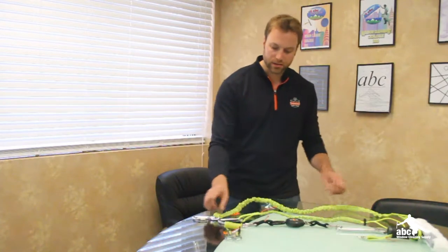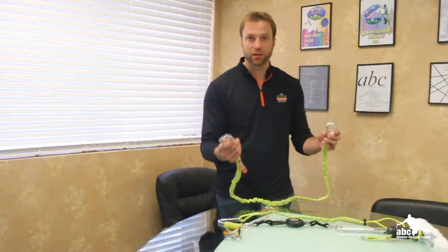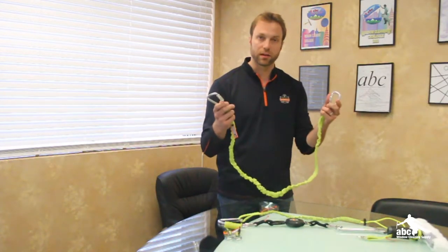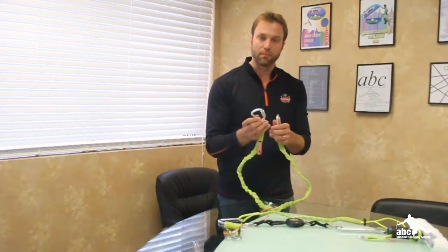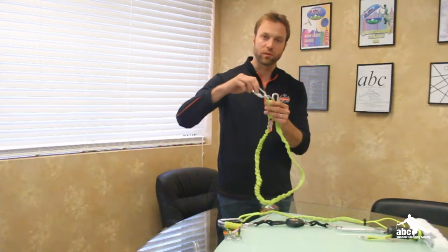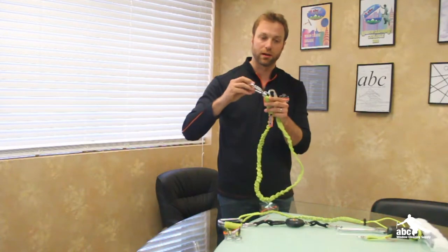The first is our 20-pound rated tool lanyard that comes with one carabiner on the end or two carabiners on the end, and that's a triple action — lift, twist, and pull. It also comes with a swivel on the end, and again that's rated to 20 pounds.